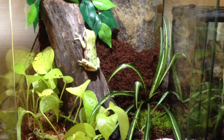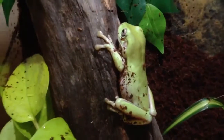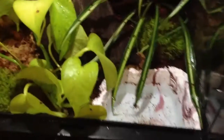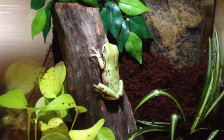Now I'm totally done with all the building and setting up the new enclosure for my white tree frog, Java — and there's Java right there. I hope he's really going to like the new setup, and I think it really looks good. Let me know in the comments what you guys think about it — see you later!